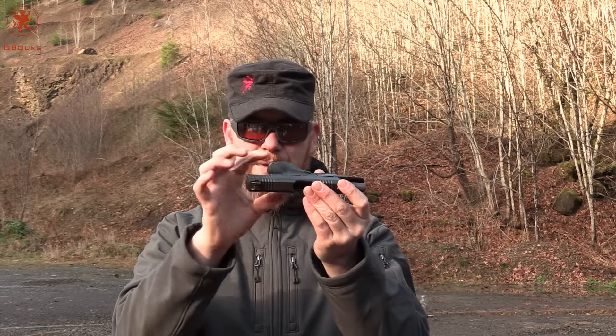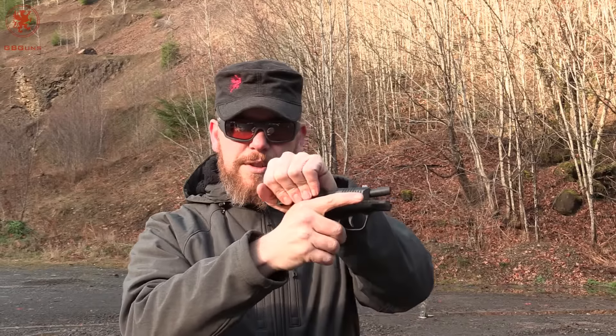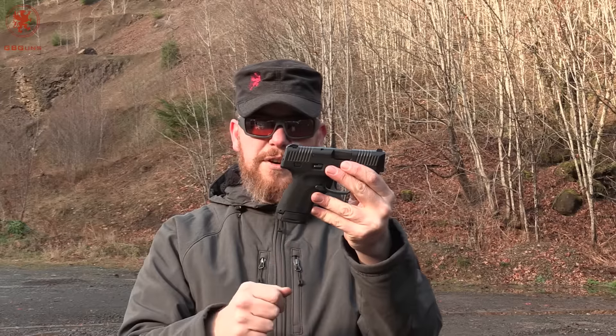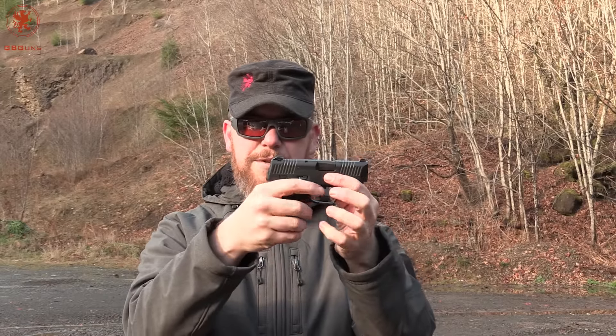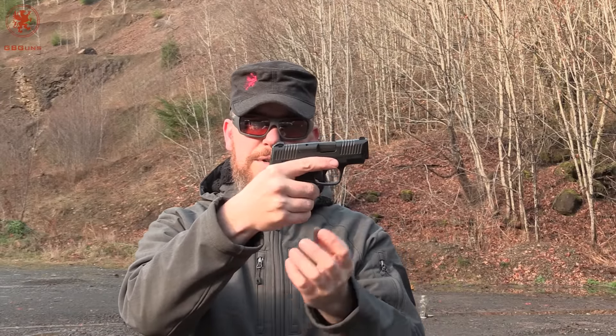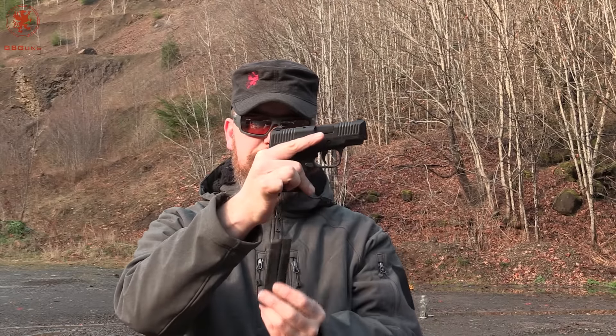The slim profile with the slide release being tucked in there — I can't get it with my thumb. I have to do the overhand rack method, which some people prefer, but it's not what I prefer. Another concern for larger hands is the ambidextrous magazine release pushes through, which means that my middle finger on the right side of the gun is preventing that release from coming out.